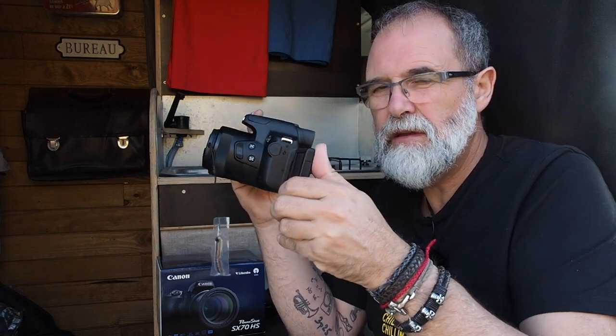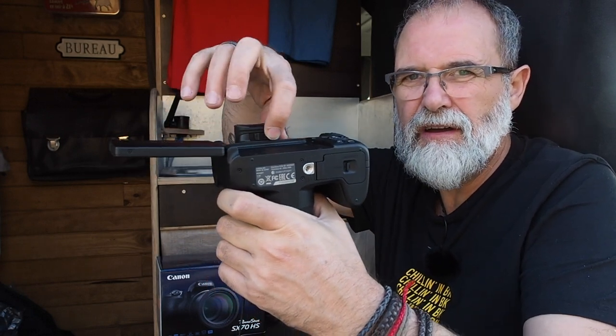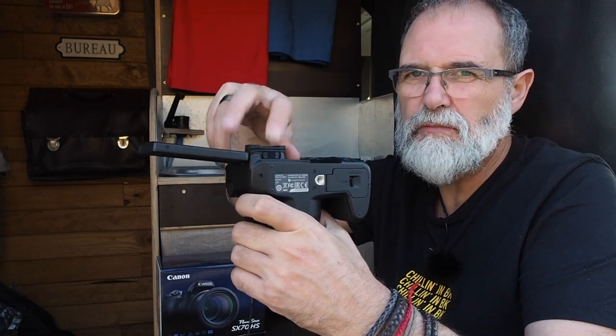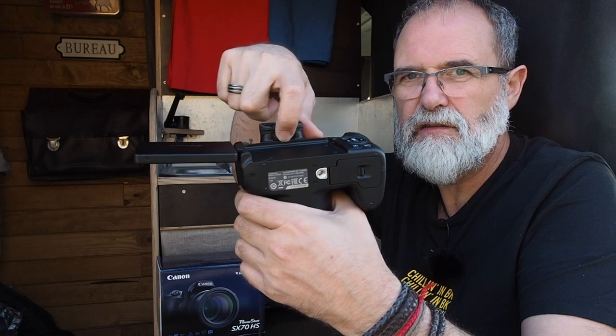The screen is fully articulated as you can see, though it is not a touchscreen — touching it does nothing. And here below you have the diopter correction for people who wear glasses. Very often it's on the side, but here it's just below the viewfinder — there's a small slider.